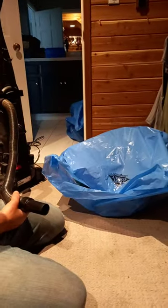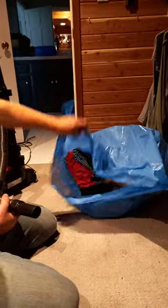This is the cheap way to use trash bags instead of vacuum bags to shrink. You've folded flat all these clothes and you can see how big it is.